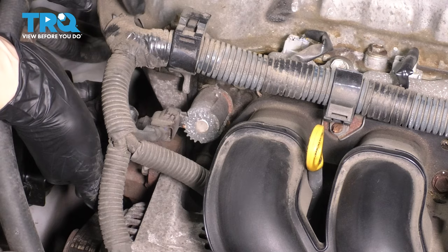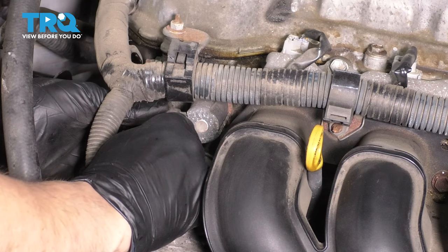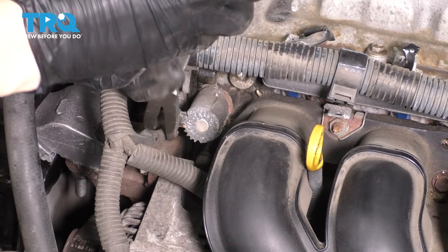Since we're here, let's unplug the solenoid. You can press on this tab here. I'm going to use the help of some needle nose pliers — gently press and wiggle. That makes it come off a lot easier because we have some leverage.